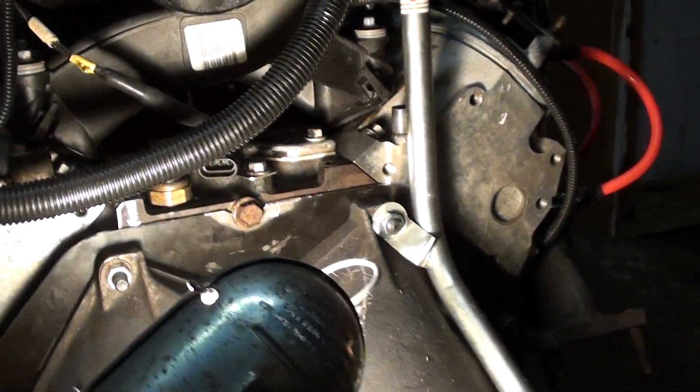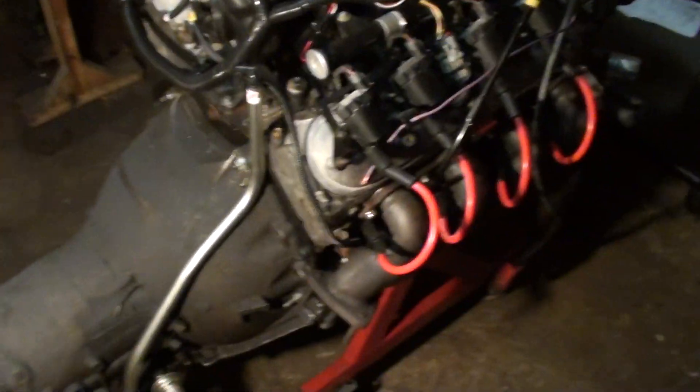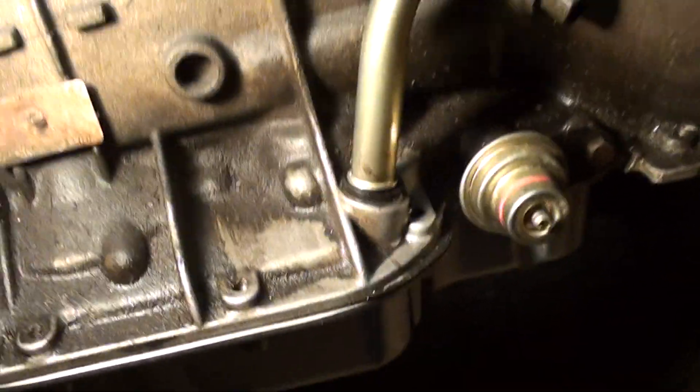I used two studs at the top. I replaced that junk factory dipstick with this nice unit from FTI Performance, purchased from Summit Racing. It doesn't use an o-ring — it uses a nice grommet. You can tell how bad the old one was leaking.